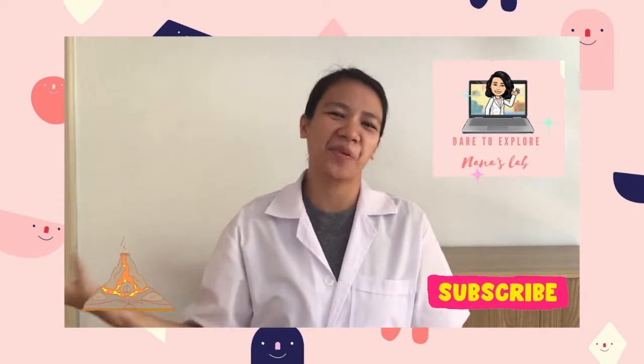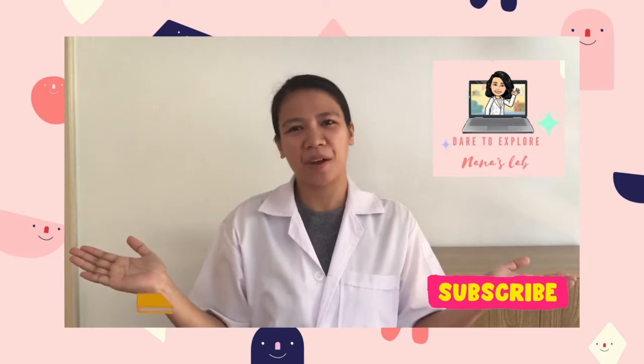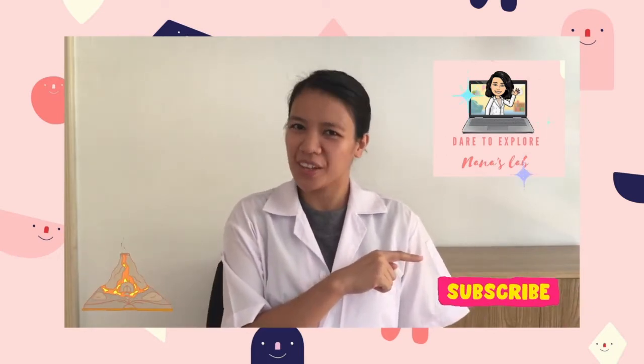Hi kids, this is teacher Donna and welcome to Nana's Lab. If you want to learn more about easy science experiments, start by clicking that subscribe button now. Thank you!